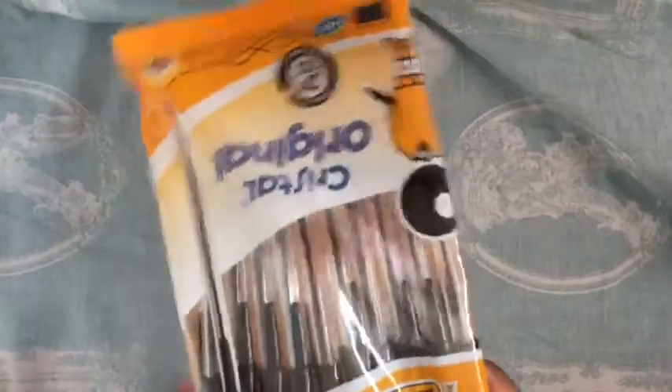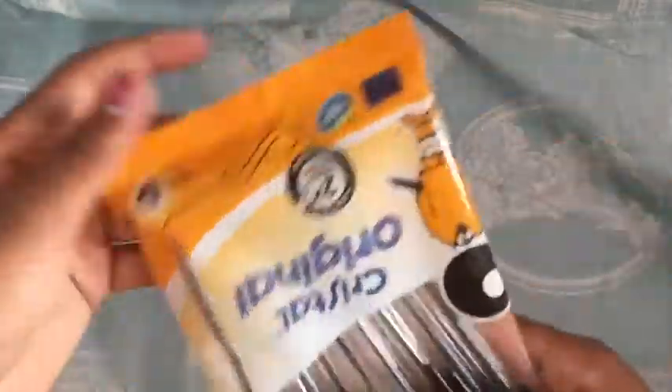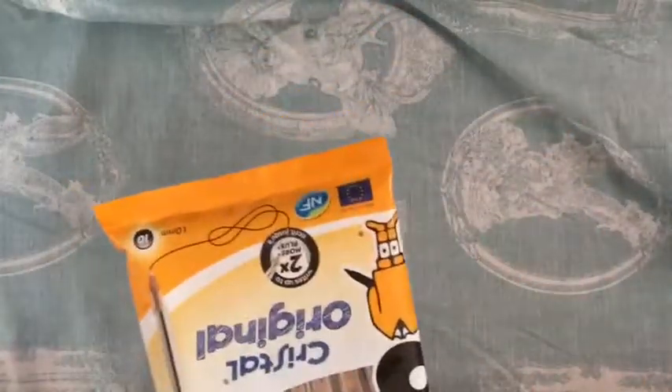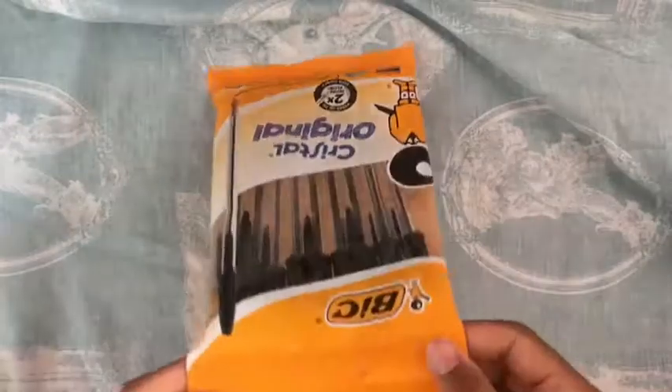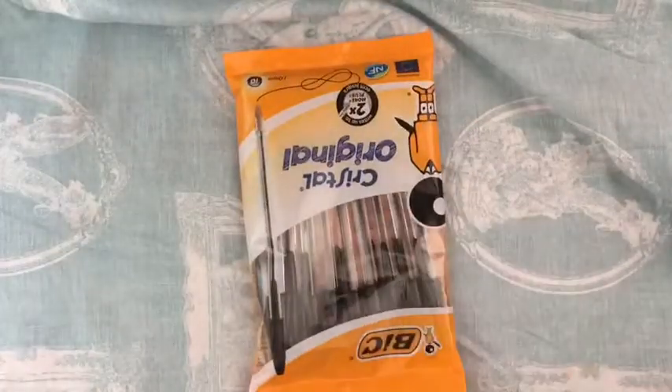Next thing I got — I got this pack of Bic original ballpoint pens, 10 of these. These are really good because they last me a very long time, but they are quite expensive — just for 10 it was three pounds. I got these from Morrison's and they're a really good brand, but I still think they're quite expensive. I know these will last me a very long time though.